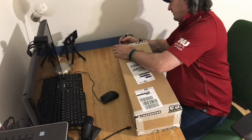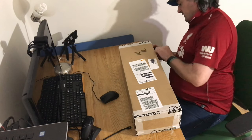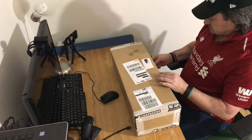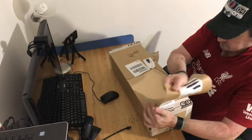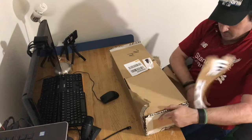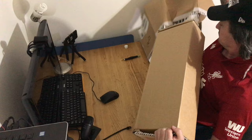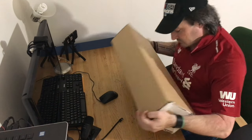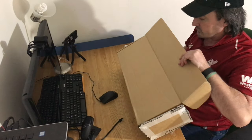I just hope it is everything I was expecting it to be. It actually seems like this is just paper covering over the actual box. Let's get that out of the way. Now, what way does this box open? Right here. Here we go.